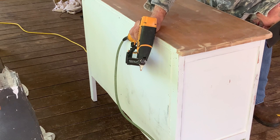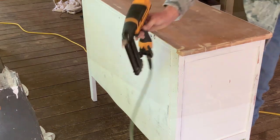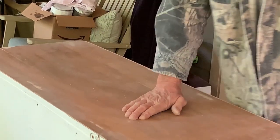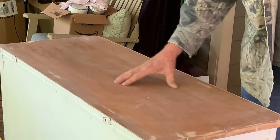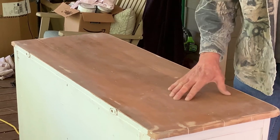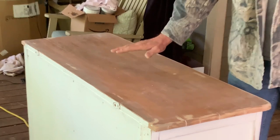Here we go. He did an enormous amount of sanding yesterday. How many layers of stuff? There's three layers of paint — there was a white, then a gray, and then the shellac wood grain heavy coat of whatever it was.